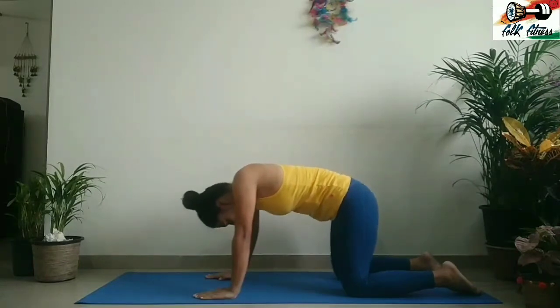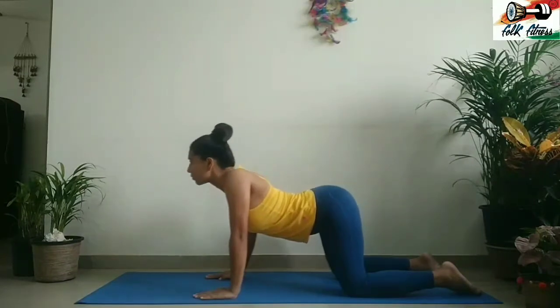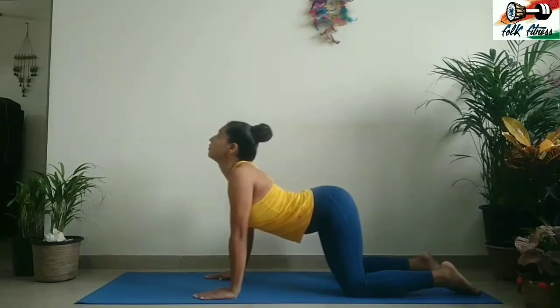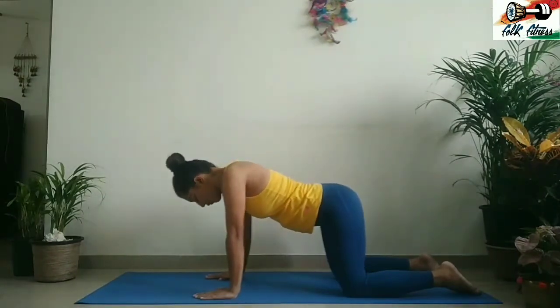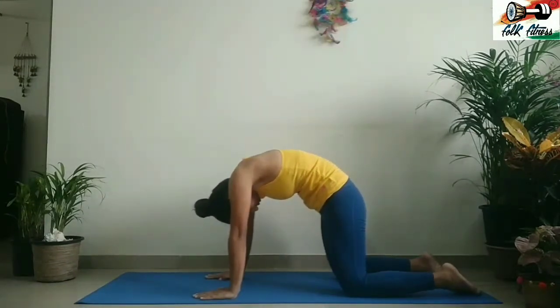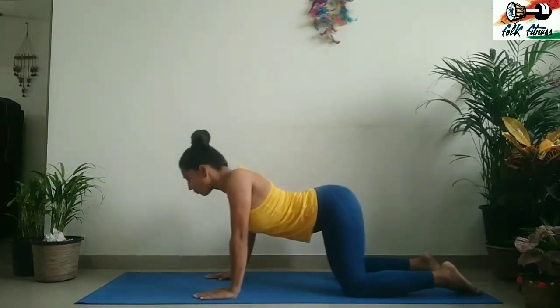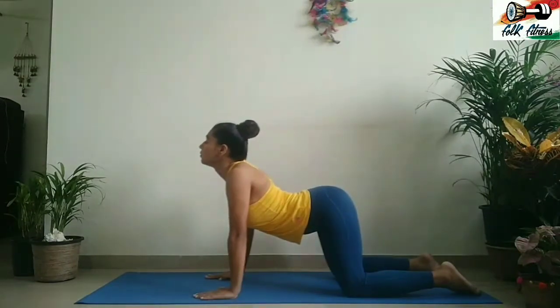On the next inhale, come up into the cow pose by rolling your shoulders back and pulling the belly button down to the floor to create a dip. Then as you exhale, create a dome shape again by pulling the center of your back towards the ceiling and do the cat pose. Repeat this a few times, alternating between inhaling and exhaling. Mobilize your spine.